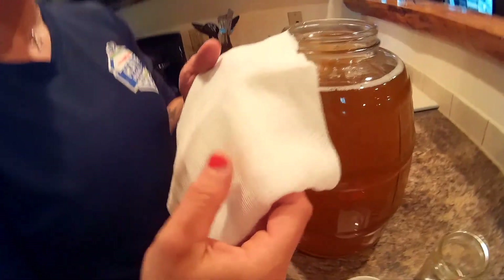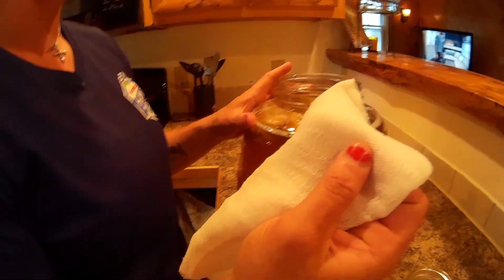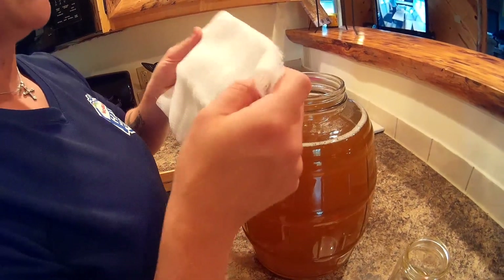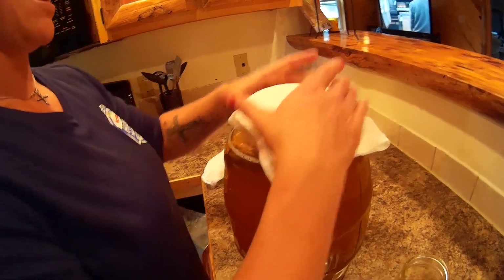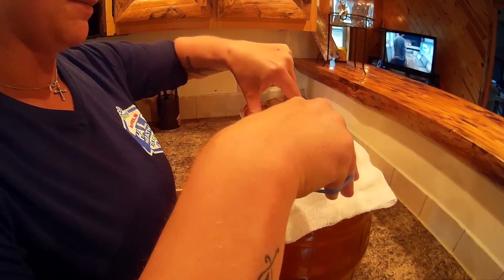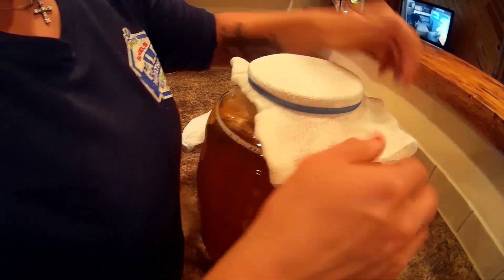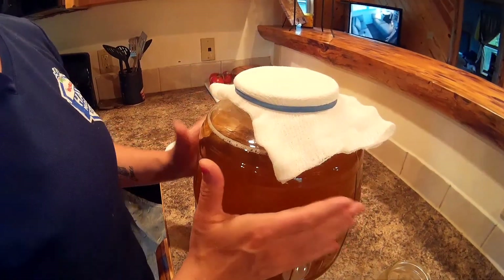I prefer to use cheesecloth because it breathes a little bit better but doesn't allow anything to really get through and disrupt the kombucha. If you don't have cheesecloth you can also use a flour sack cloth or even a dish towel — the dish towel can be a little bit bulky, so just keep that in mind. I like to layer mine into about three folds, then just cover the top of the jar. You want to make sure that it's nice and tight and that you have a rubber band to keep a nice seal so nothing gets in. It's nice and tight — there'll be good air flow but fruit flies and other insects won't be able to get in.